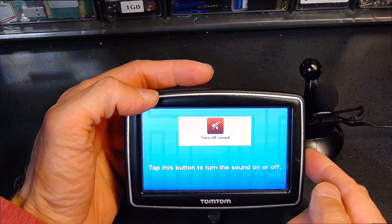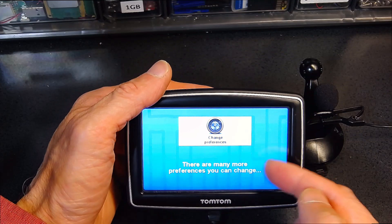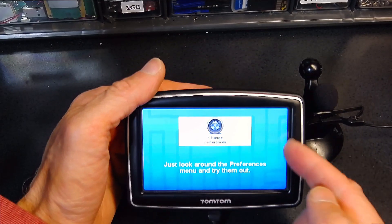This is where you change preferences — turning sound on and off, brightness, day colors, and night colors.